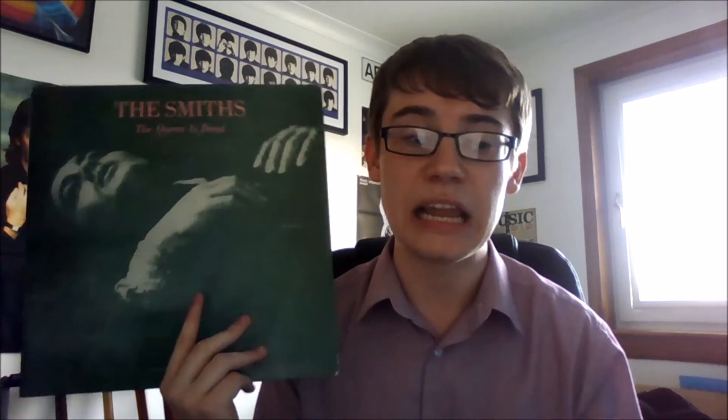The second song is called 'Frankly Mr. Shankly' and I'm giving this a 10 out of 10. I absolutely love this one. It's a great fun little song done in a more traditional musical style - a George Formby-esque sort of song. I love the lyrics, which are sort of about a person who's fed up with their job and wanted to go on and do better things with their life. 'I want to leave, you will not miss me, I'm going to go down in musical history' is one of the lyrics. Supposedly this song is aimed at the head of Rough Trade Records, a guy called Geoff Travis.